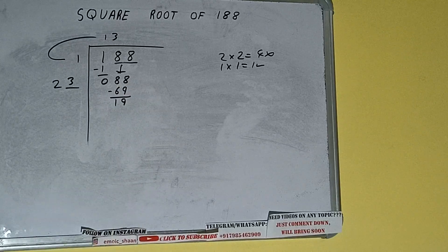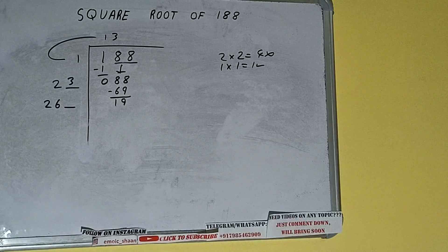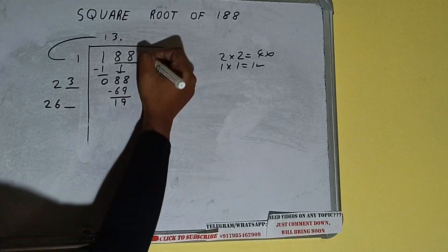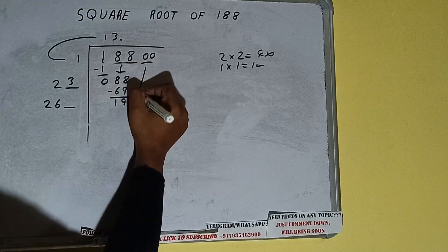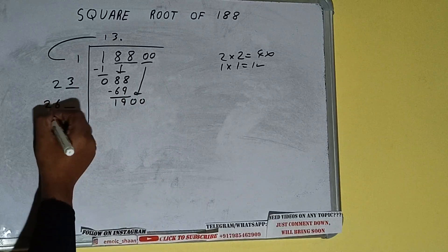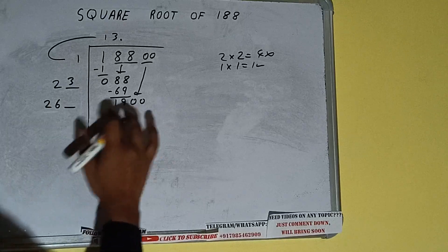69 subtracted leaves 19. We did 23 into 3, so add both: 23 plus 3 will be 26. Write it here and keep a digit extra. We don't have more pairs, so we put a decimal. Once we put decimal we can bring a pair of zeros down and it will be 1900.